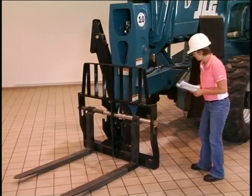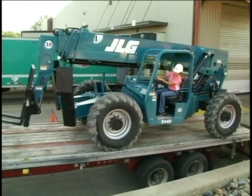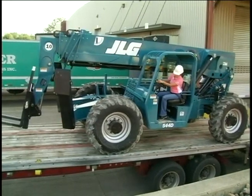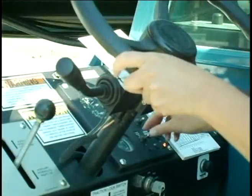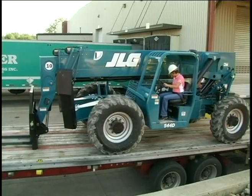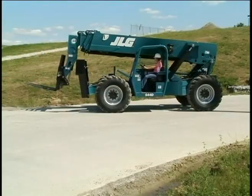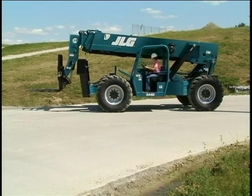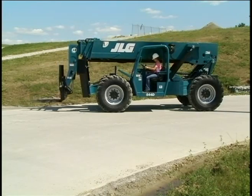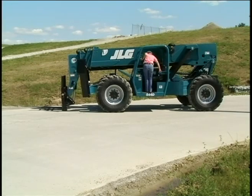Loading a telescopic handler on a truck or trailer requires an experienced operator. Use ramps of adequate strength that provide a low loading angle. After the machine is loaded, lower the boom, apply the parking brake, and remove the key. Secure the machine in accordance with DOT regulations using at least four tie-downs. Park the machine away from traffic on solid, level ground. If it is not possible to park on level ground, park across the slope and chock the tires. Place the transmission in neutral, apply the parking brake, lower the fork carriage, and turn off the engine. Never leave the machine unattended with the engine running.